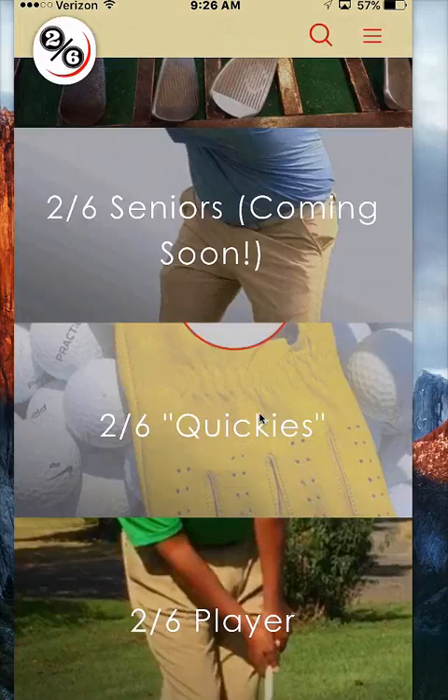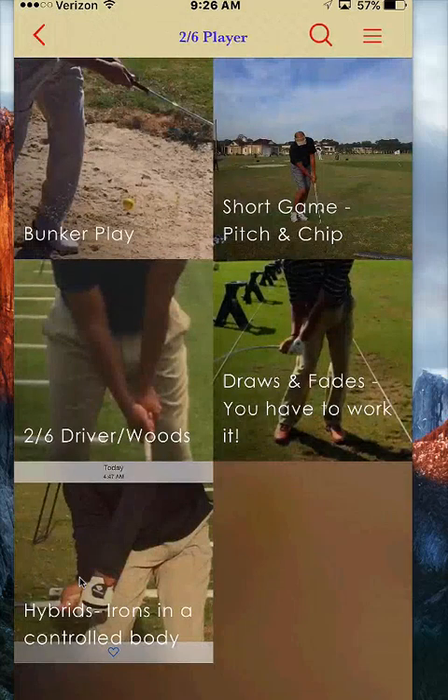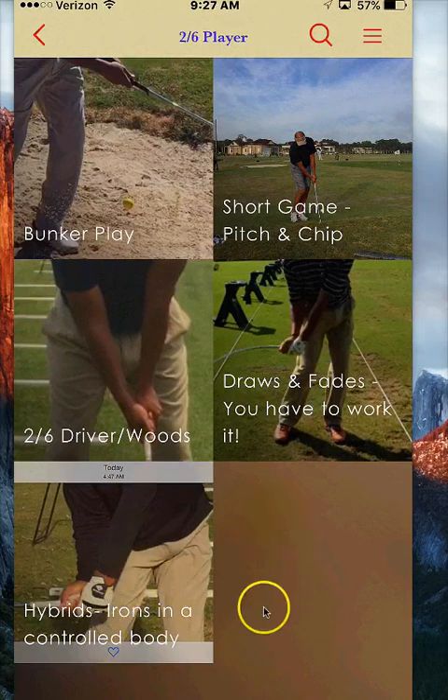For those of you who are not members on the app, when you come down to Player you're going to see a big white lock, and when you click on it it's going to say this is 2-6 player exclusive content. I'm going to give you a sneak peek on what that is. When you become a member through the app, you're going to have topics like bunker play, the short game, the pitch and the chip, how to hit draws and fades, how to work your ball with your driver and woods, how to hit hybrids, and I'll be adding more content as this channel matures.